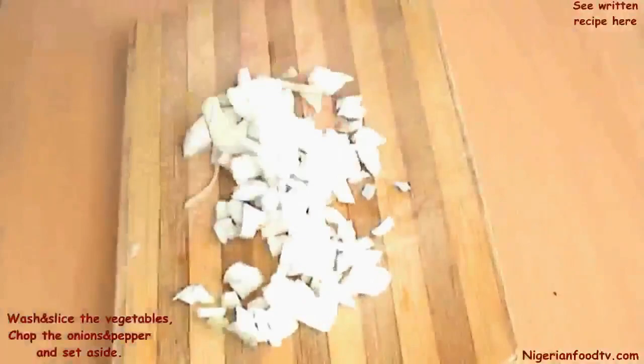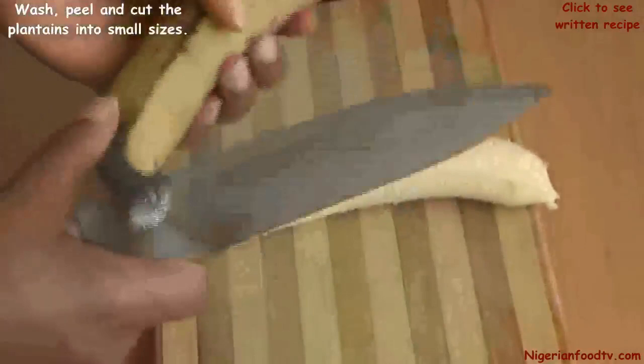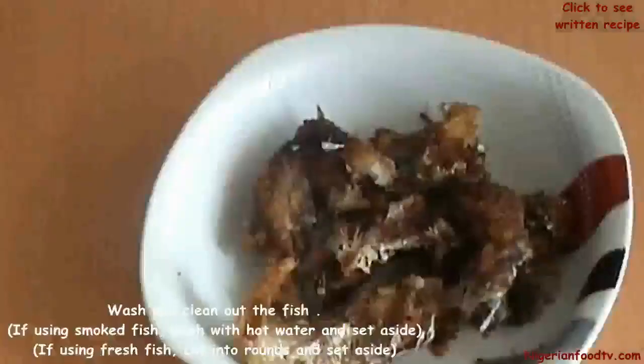Then wash, peel, and cut the plantains into small sizes. Also wash and clean out the fish and set aside for later use.